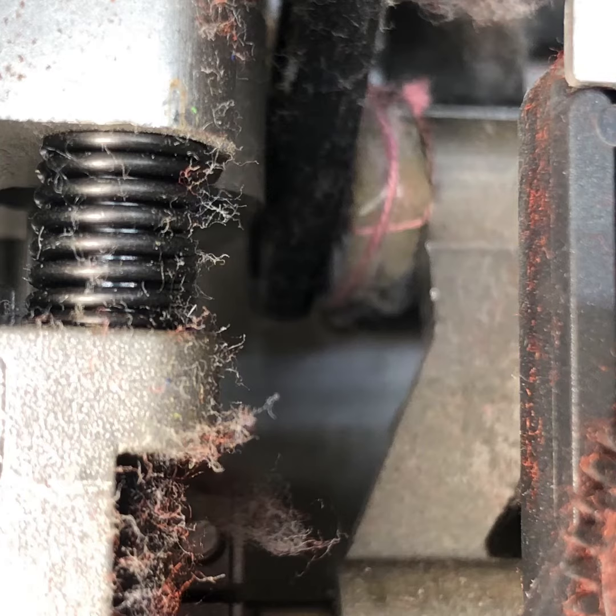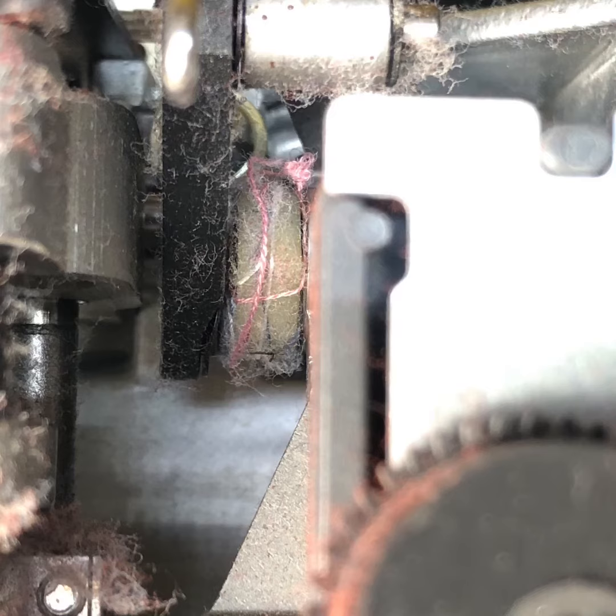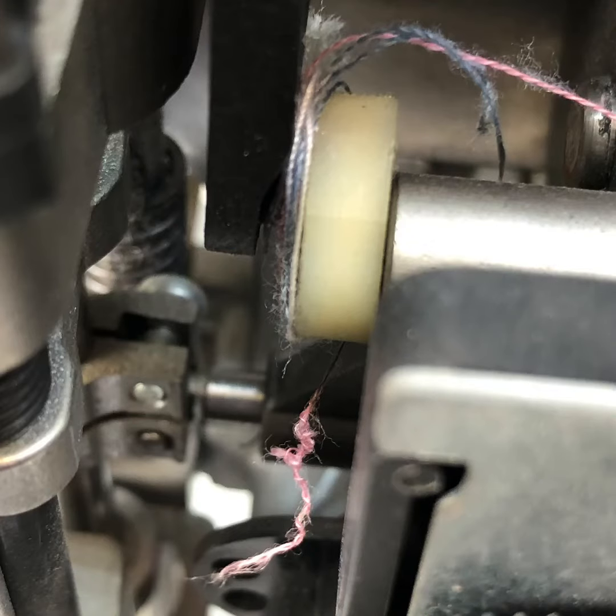Because cheap thread isn't as strong, it can break off inside the sewing machine and get wrapped around the shaft. You can see this is a good place to store several different colors of cheap thread, and when you want to get it out, I can show you that procedure.